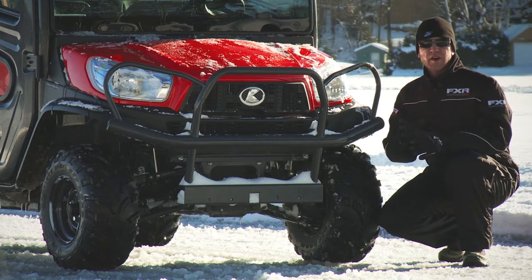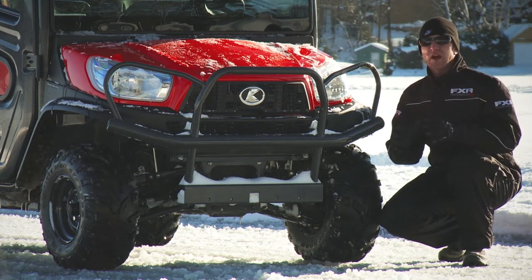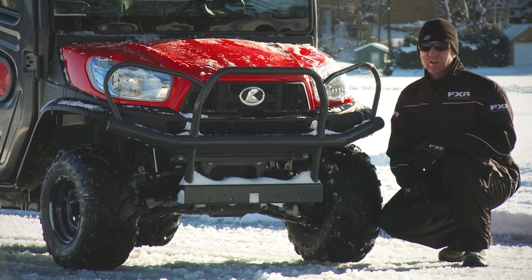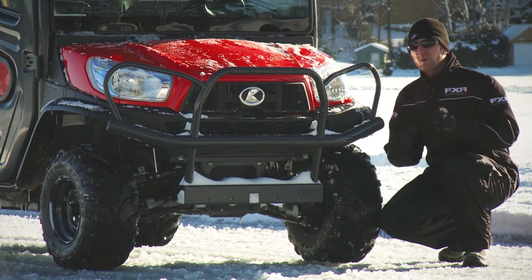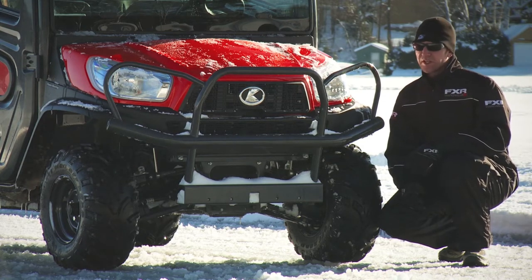Today I'm going to install 25 Twist Screws per tire in this Kubota diesel, just to show you how much traction the Twist Screws truly can offer. And I'm going to use this icy skid pad to depict a worst-case traction scenario and see just what these Twist Screws truly can do.